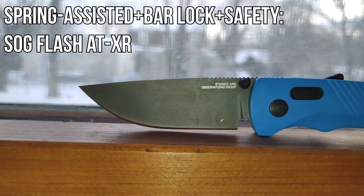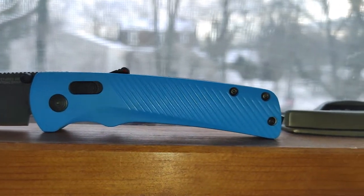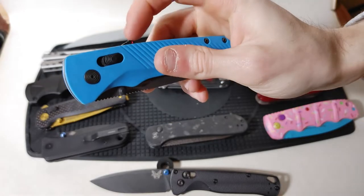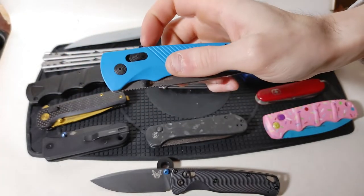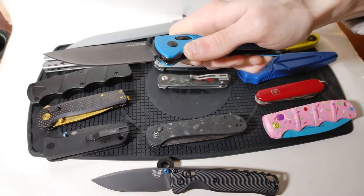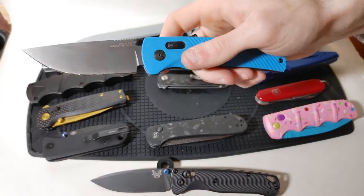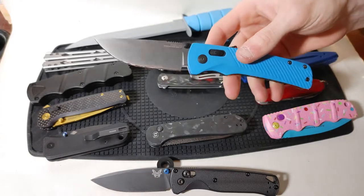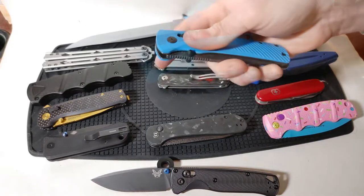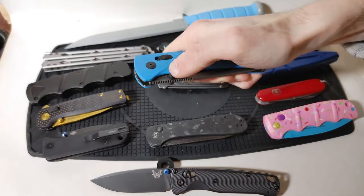Revisiting the SOGs — the blue SOG Flash ATXR has a safety latch on the back: red is fire, black is safe. In the fire position, pushing on the thumb stud reaches a spring assisted point where the knife flies open — it basically looks automatic but it is still just spring assisted. To close the knife I pull back the bar lock and push the blade closed. With the safety engaged the knife cannot be deployed with the thumb stud.